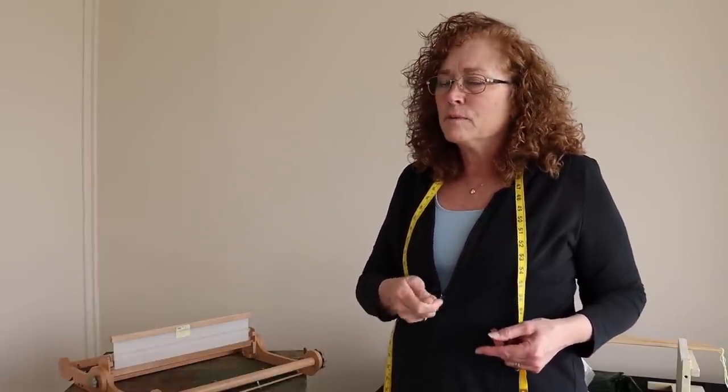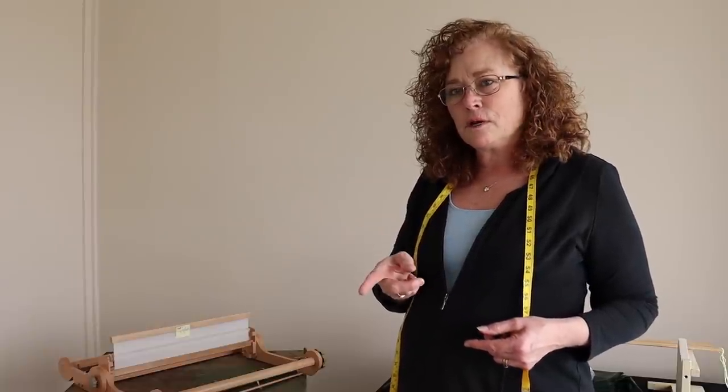Hey folks, we're here to do the much-anticipated video about using the rigid heddle with our pre-ergonomic sleigh stands. I've done it with the regular reeds but haven't talked about this with the rigid heddle. This is mainly for people who use a warping board or warping mill for a rigid heddle — you can still use them, but you need to have the warp already pre-slayed and ready to go. You can't direct warp, so it's mainly for the warping board or warping mill.